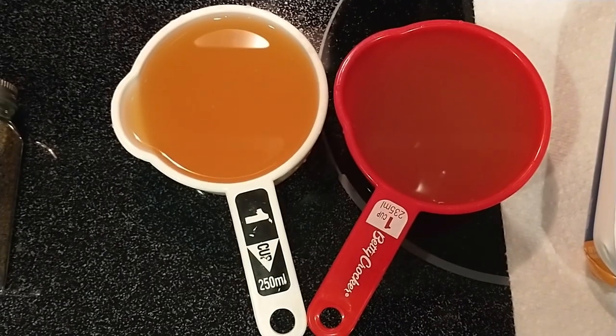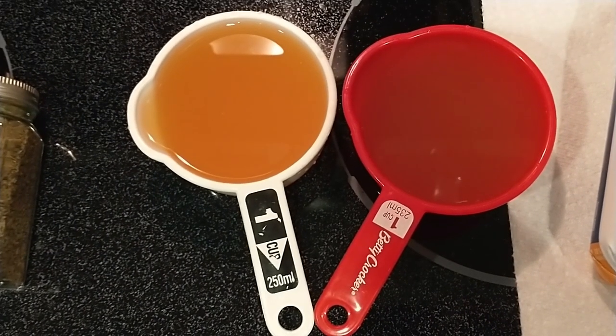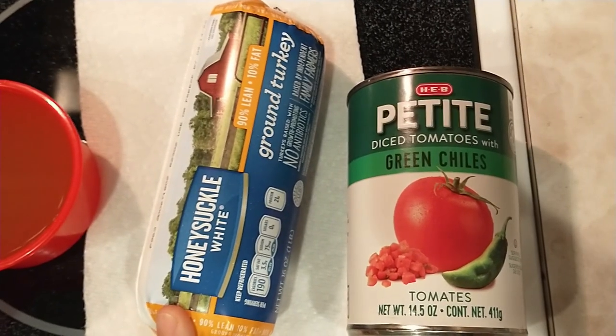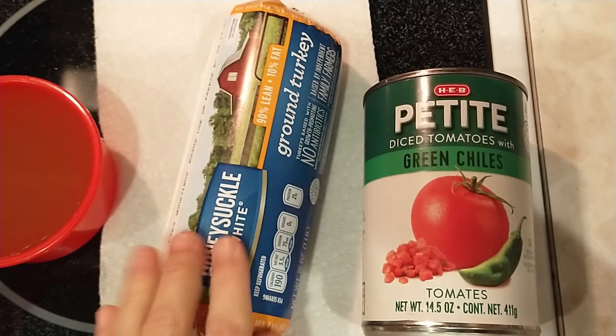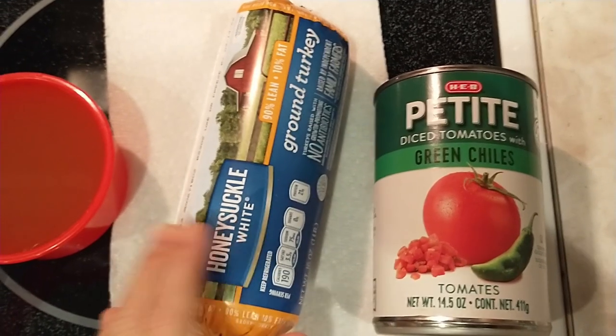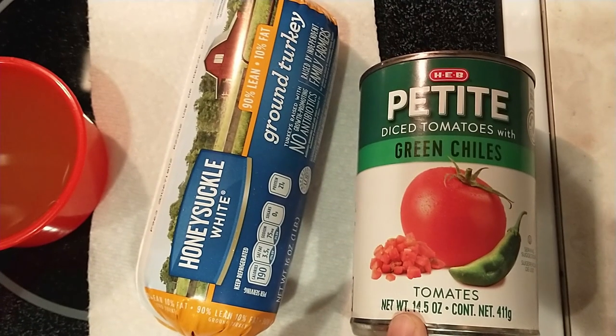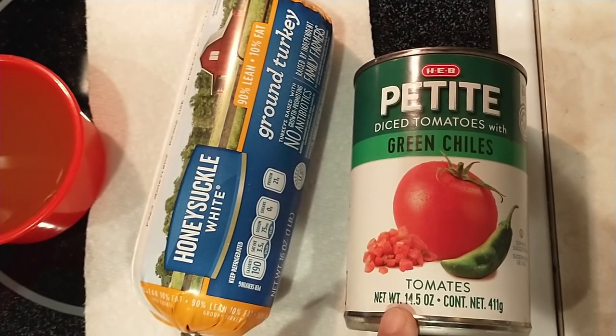Next, we have two cups of chicken broth — carefully check the ingredients to make sure it doesn't have sugar listed. A pound of lean ground beef or ground turkey; I'm going to use ground turkey this time. They both turn out fabulous though. And a 14-and-a-half ounce can of diced tomatoes with green chilies.